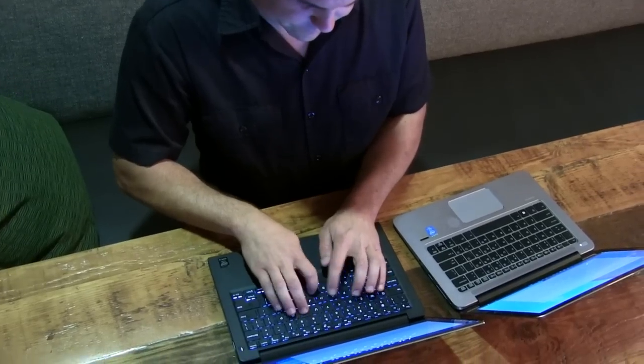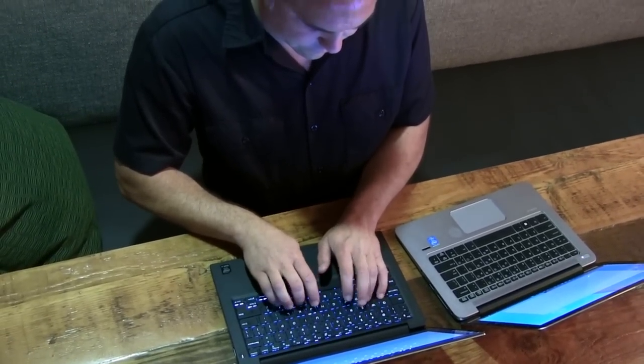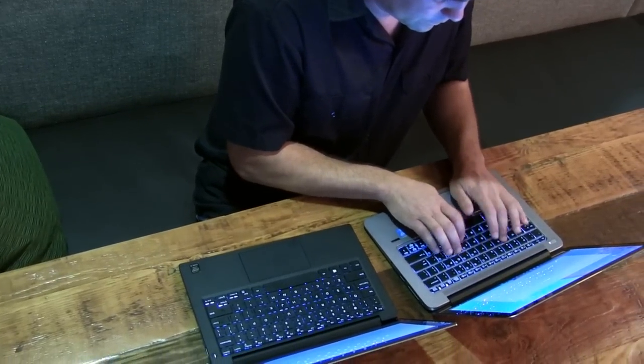I type between 10 and 20,000 words on a daily basis, so the keyboard on a laptop is very important to me. While both of these have the essential backlit keys, the Dell keyboard feels a little squishy to me as I type and I don't feel like I can type as fast. The keys on the EliteBook 1020 are almost as good as having a desktop keyboard going with you everywhere.